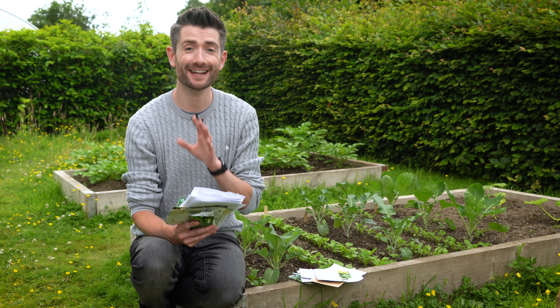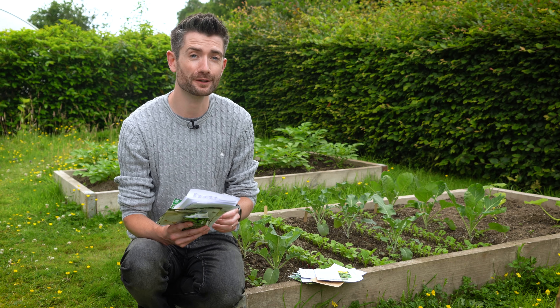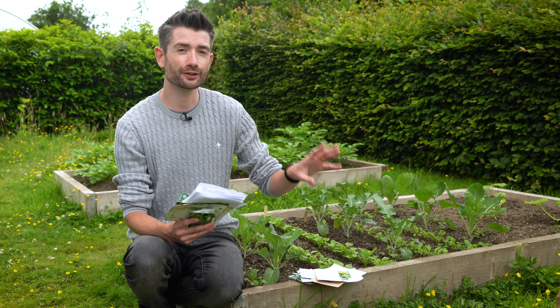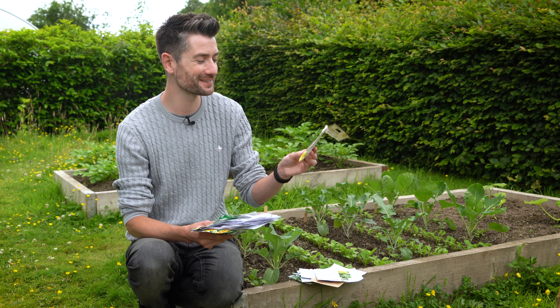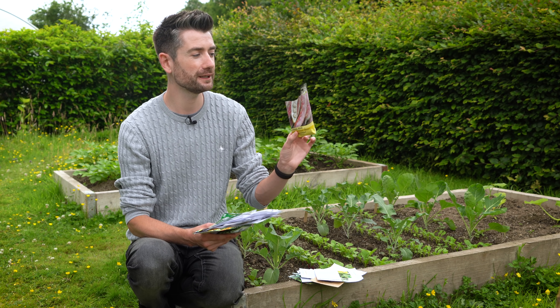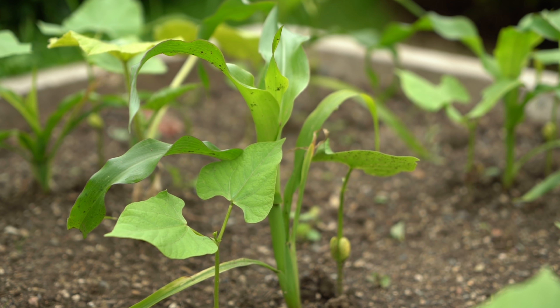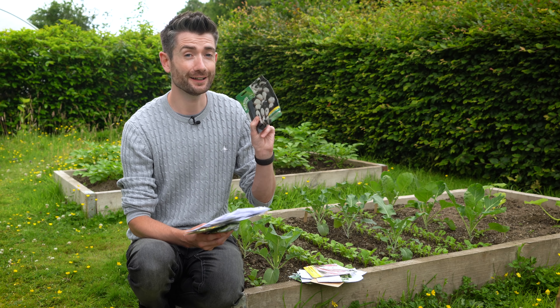Now let's talk about seeds that if you haven't already sown over the last couple of months, it really still isn't too late — some just like to be sown in summer, and some are just really robust plants. The first real summer-loving seeds are French beans, and I'm growing three different types this year. The first is a borlotti bean called stocky witzboon. The other borlotti bean I'm growing is borlotto lingua de fuoco, or fire tongue bean, which I sowed when I planted up my three sisters raised beds. And this is a yin yang bean, which you can dry and it looks absolutely brilliant.